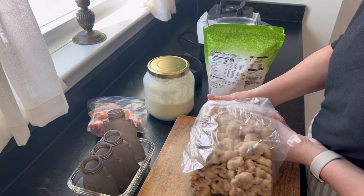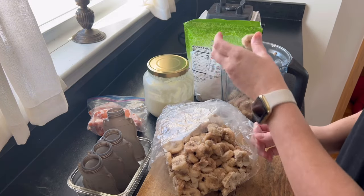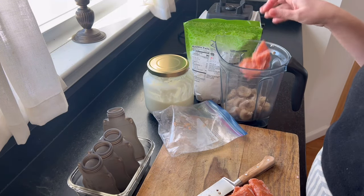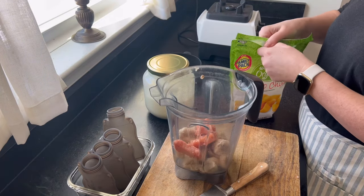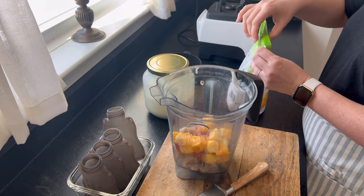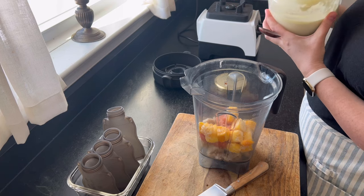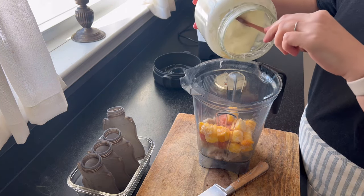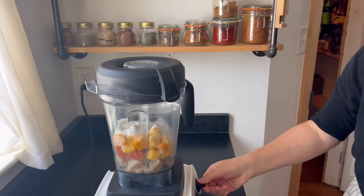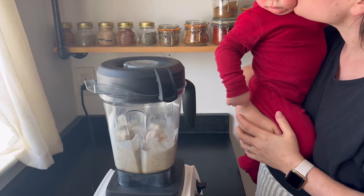I'm using that homemade yogurt and some bananas from Azure Standard to make Malcolm a smoothie. This is some frozen guava — just guava pulp. It's really tart and he loves tart flavors, so we've been adding that into his smoothies along with some mango chunks. It's a very tropical smoothie. I don't really measure — it's maybe about a cup of each ingredient. I let it blend; it's very frozen at first, but I like it that way. I don't add too much liquid so that by the time it thaws, it still has a nice thick consistency.